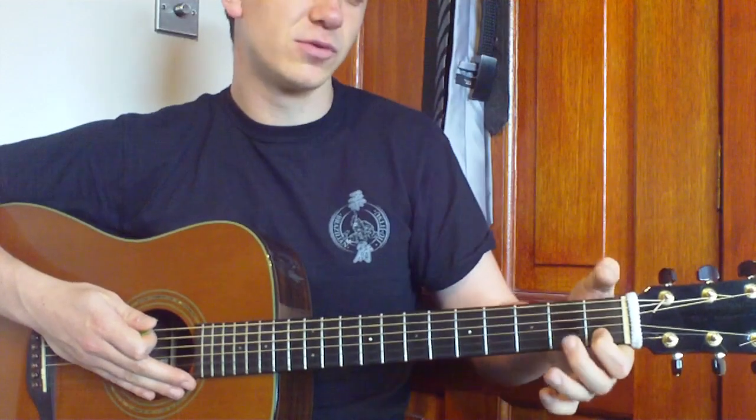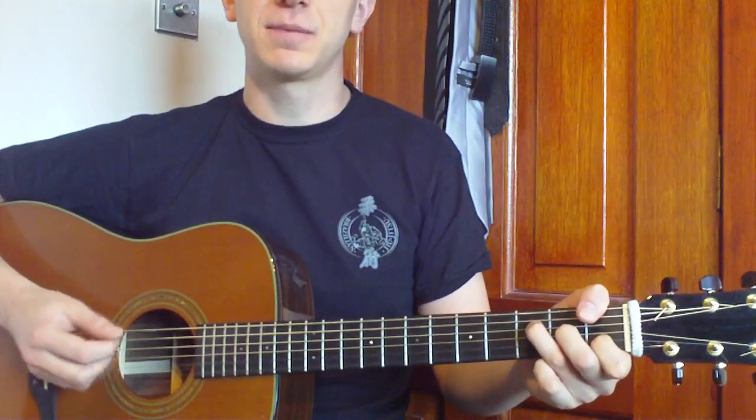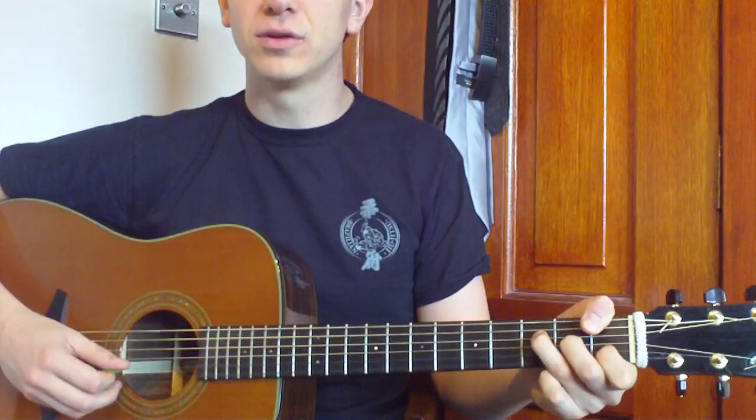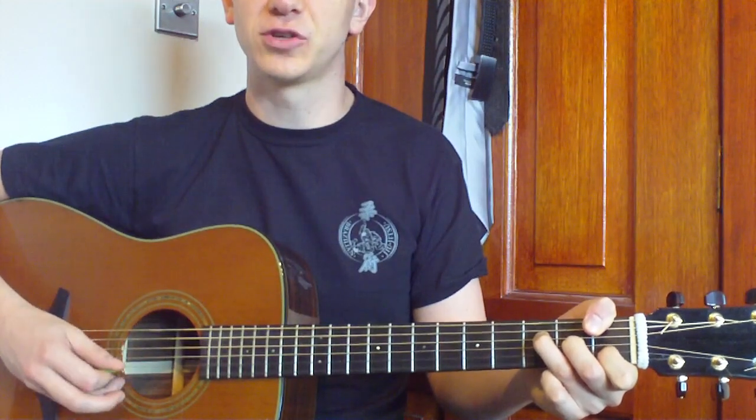Then we're going to change to our F shape. Thumb at the sixth string at the first fret — build up your F shape. We're going to pick six, four, two, three.